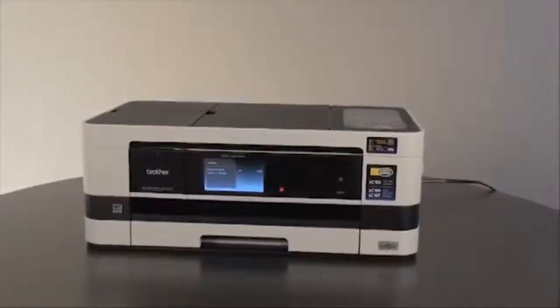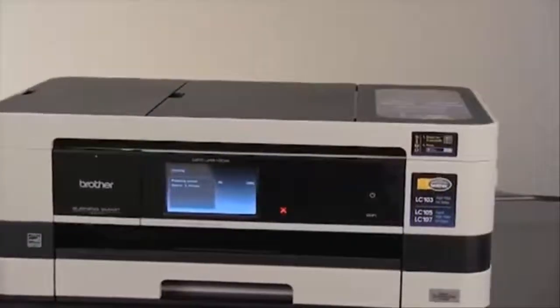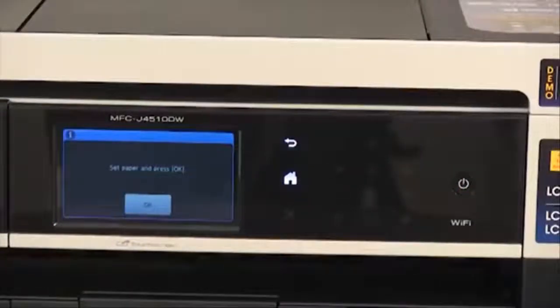The machine will take approximately four minutes to prepare the ink system for printing. Do not turn off the machine during this process. When the LCD screen reads "set paper and press OK," press OK.